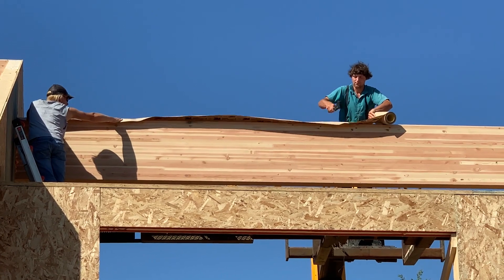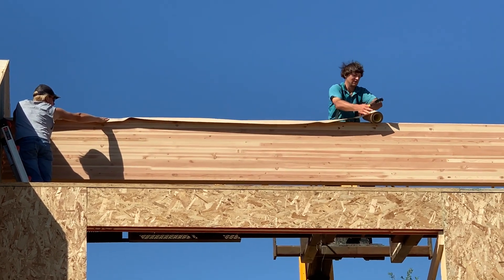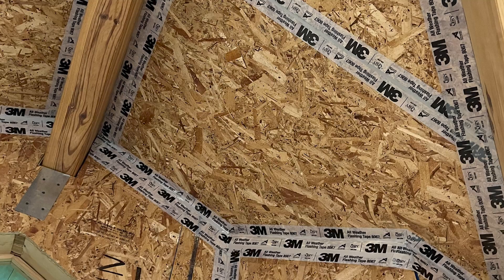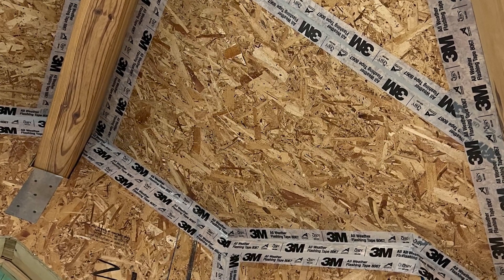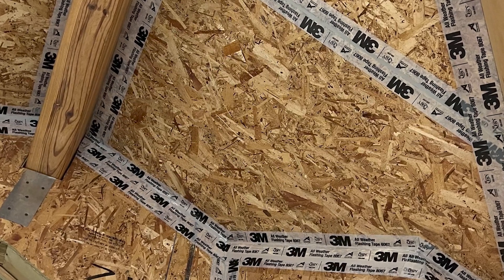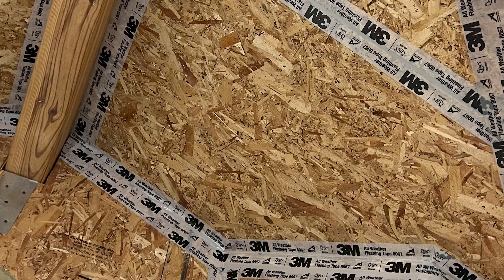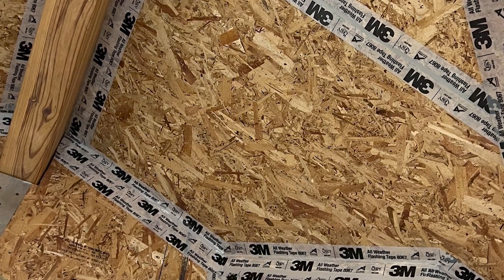Position the tape so it is centered on the panel joint and peel back a few inches of one side of the split paper release liner. Remove the liner, applying firm pressure to the seam tape surface as it comes in contact with the panel surface. Repeat this procedure with the remaining side of the paper release liner and tape.